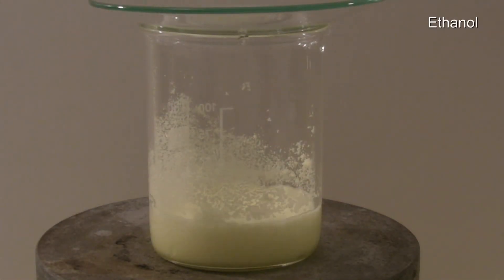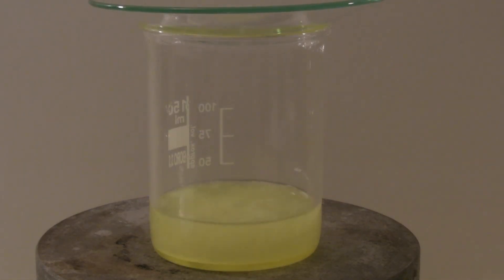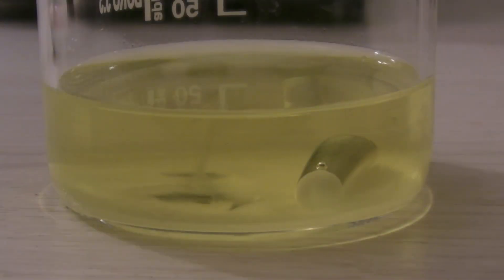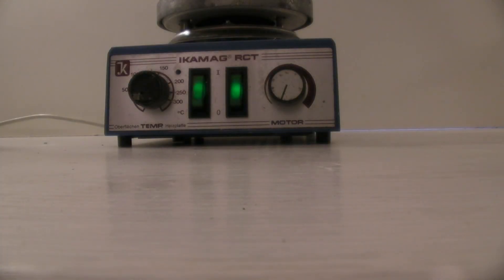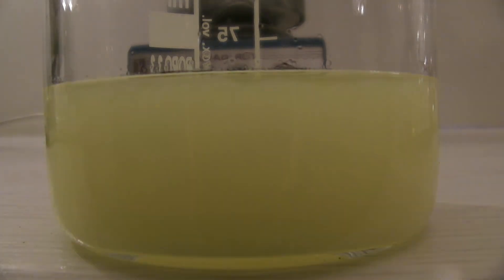The product can be recrystallized from ethanol, acetone, or ethyl acetate. If it is recrystallized from ethyl acetate, it has to be dried first. When a precipitate forms immediately after removing the heat, more ethanol has to be added and it has to be heated again. Then it should precipitate more slowly and crystals should form.